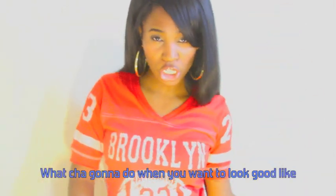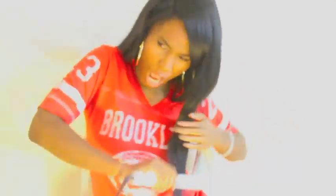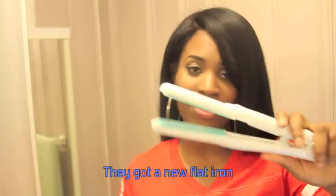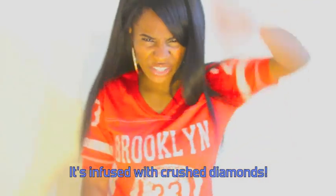What you gonna do when you want a little good like Issa Rae? Issa Rae and Red Pro, they got a new flat iron. Is that any other flat iron? It's infused with Crush Diamond. Crush Diamond — it's infused with Crush Diamond.